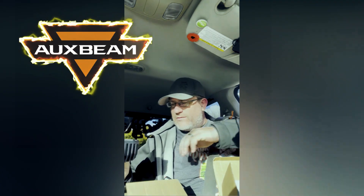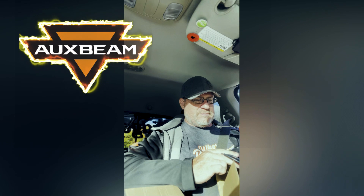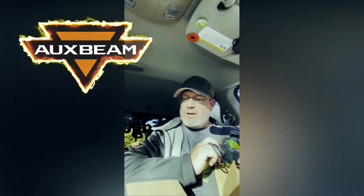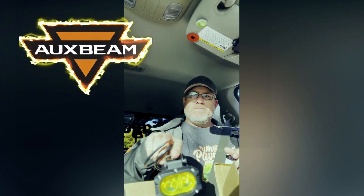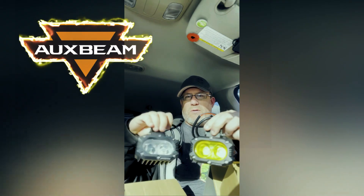You could just change the lens out though, couldn't you? White or amber? White or amber.